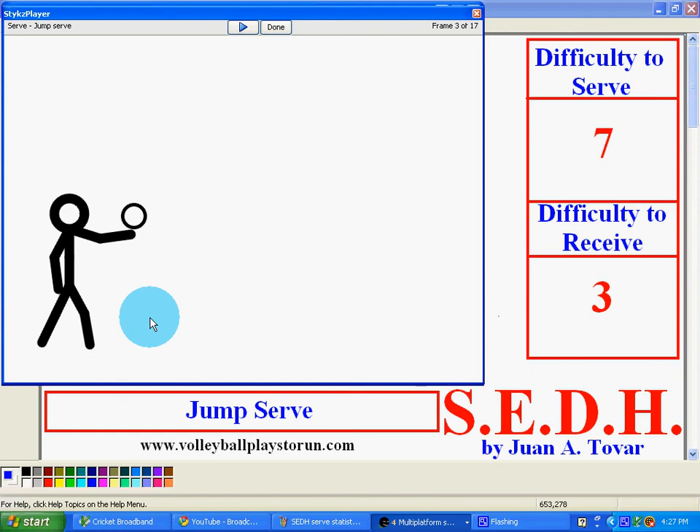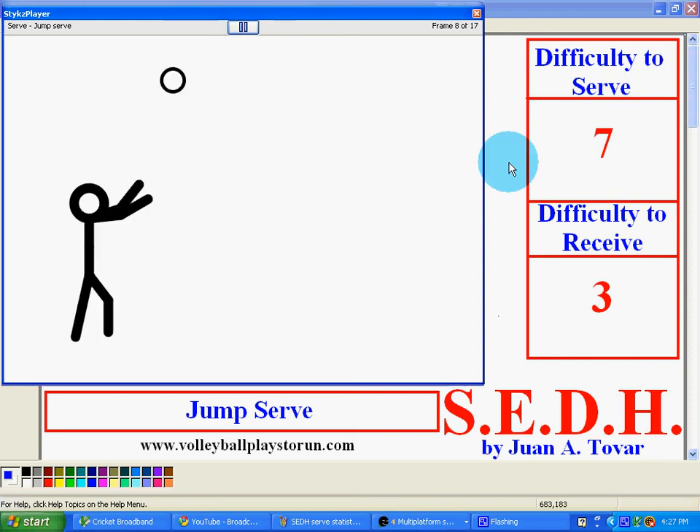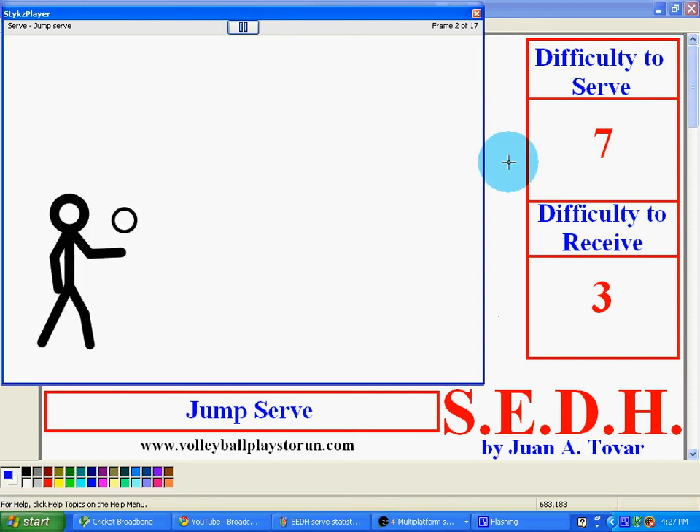Jump straight up. Your left hand is a pointer or a guide — like you're almost reaching the ball, touching it — and then strike it with your hitting arm. Basically, I'll let you see it.